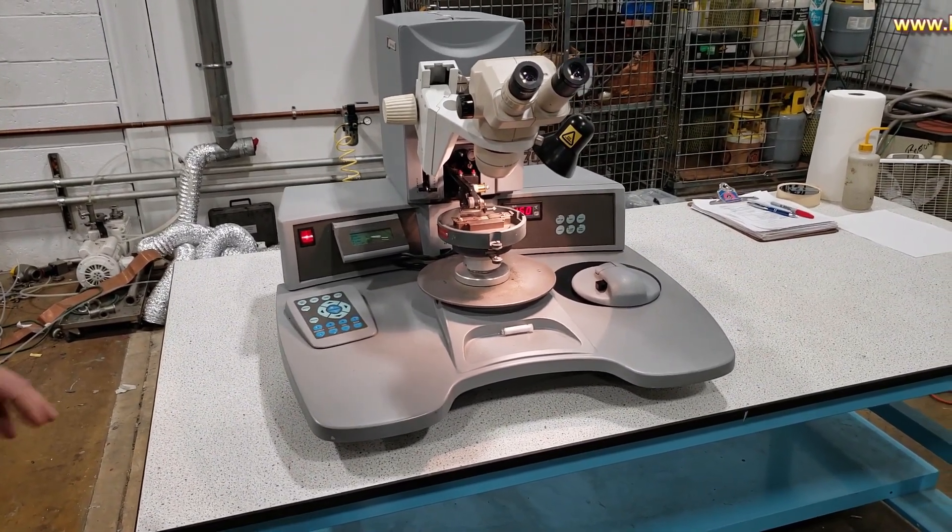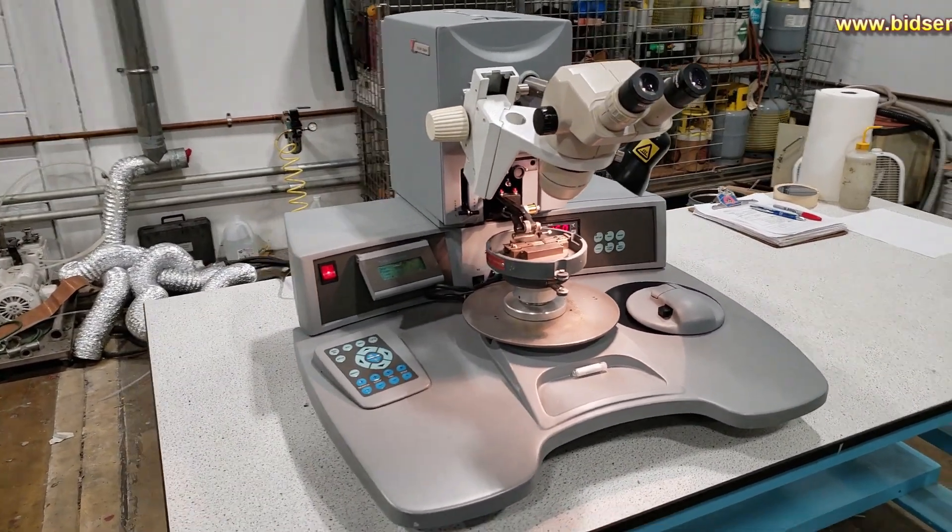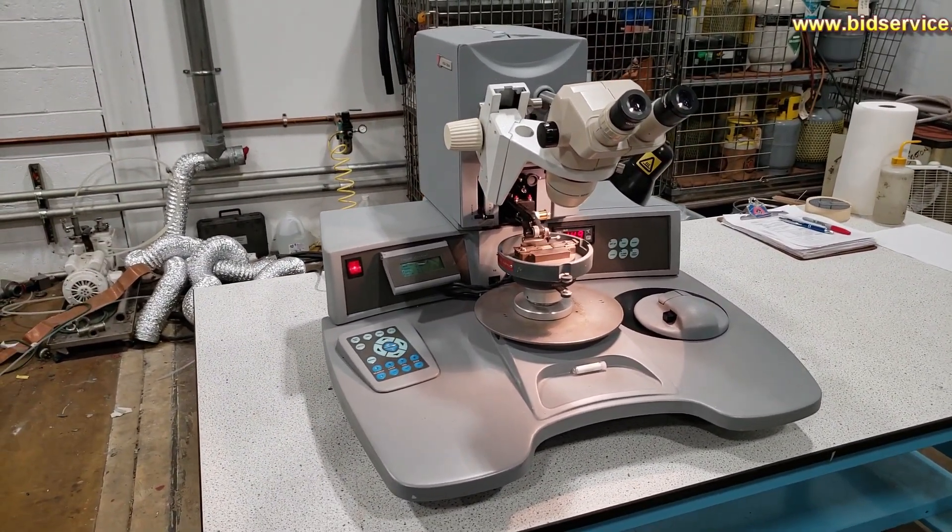Here's our video demonstration of the KNS 4523AD, which means it has an auto step back and it's digital.